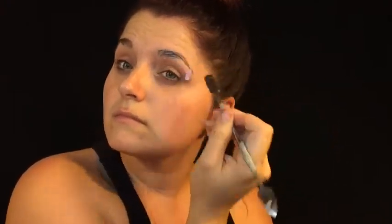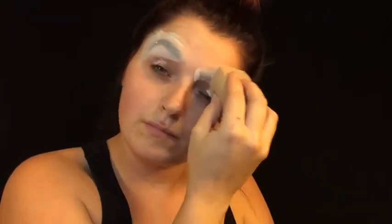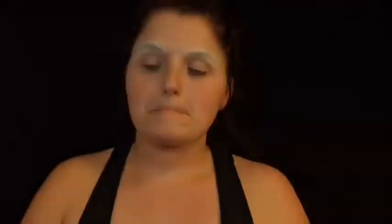Going in with Elmer's glue stick, you just want to go ahead and cover your eyebrows. This step you actually want to do multiple layers just so that way if you have thicker brows like I do, you can cover them fully. Then use a translucent powder and go over the top of the Elmer's glue stick, and then taking a fluffy brush you just want to fluff away the excess powder. It's super simple, super easy — just keep layering over until you get the look you are going for.